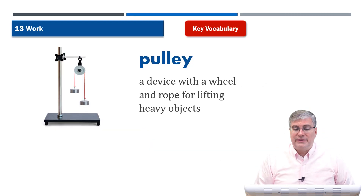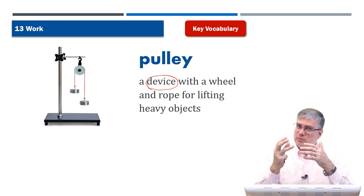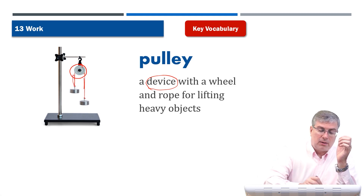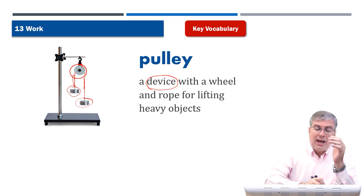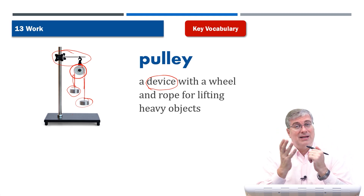The first word in our vocabulary section is pulley. What's a pulley? Well, a pulley is a device — like a simple machine or a tool that you can use to perform some action. A pulley is a device with a wheel, and you can see the wheel here. And a rope — you see the rope sticking up here. It's used for lifting heavy objects. If this is an object you want to lift and maybe move somewhere else, you can tie a rope to it, maybe tie another weight over here, and then use the wheel to pull it up, swing this part, making it a crane. You swing it over and lower it down to where you want it.